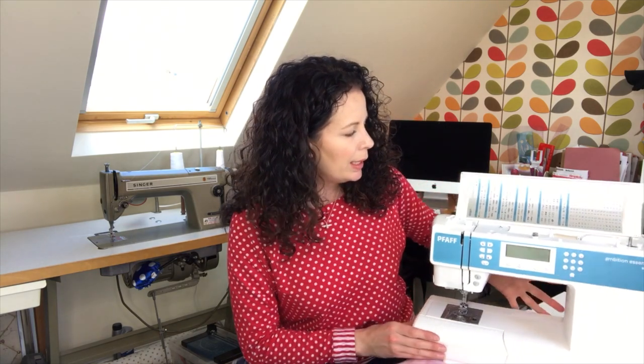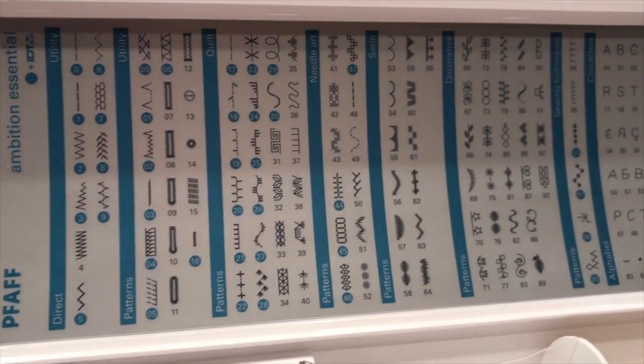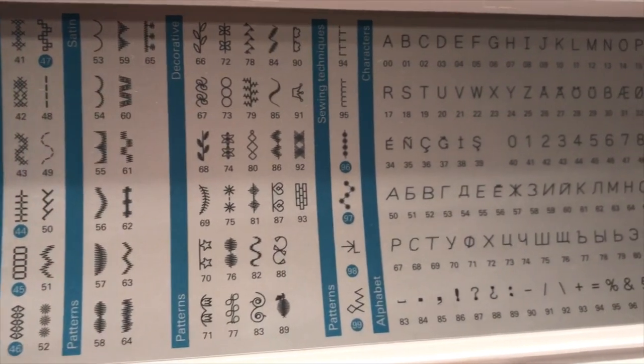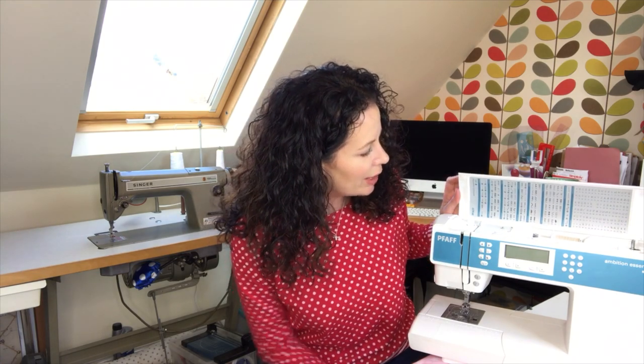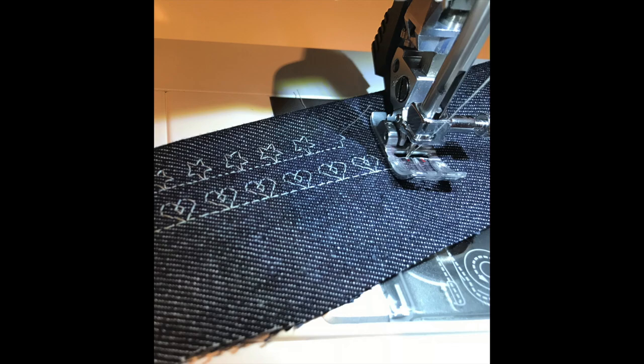Among the decorative stitches there are some nice touches — there's an alphabet so I could actually stitch my name or 'Stitchy B' into things I'm sewing, which I thought was quite cute. There are also lots of different decorative stitches I'd like to add to jeans pockets — I've got a couple of pairs of jeans to make in my Make Nine and there's a little star motif, a heart motif, and a few different florals. I'll pop some images up so you can have a peek.